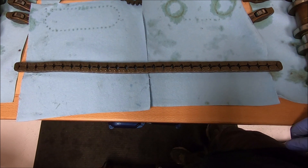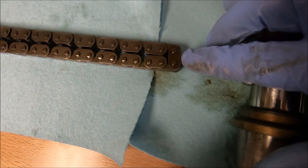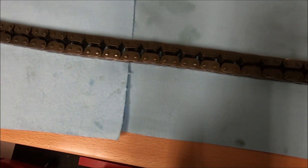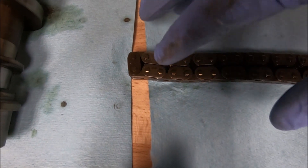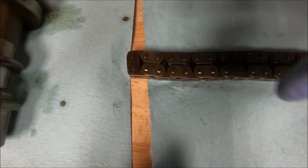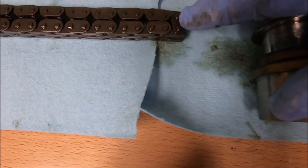Now, your primary chain is going to have discolored links in it as well. This link is darker than the other links. If you do not have markings on your chain links, you can lay it all flat like this and then mark the two outer links — put a dot on one link and then all the way at the opposite end put a dot on the other link.